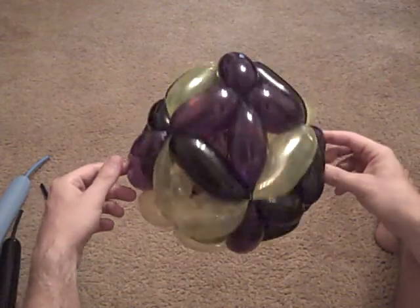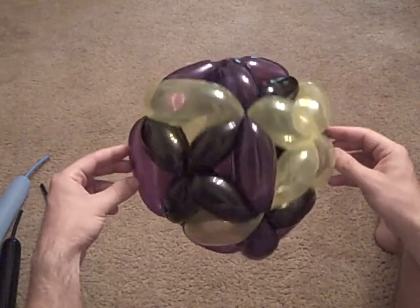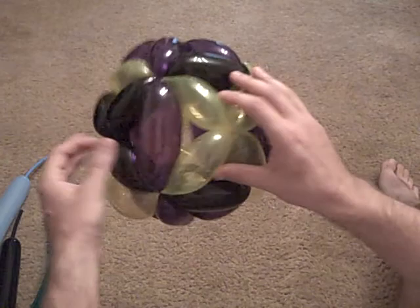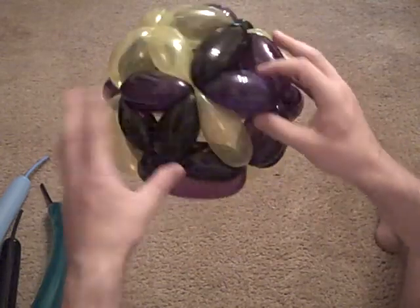Here's a new design of a balloon. What we have is a kind of a bulging cube, or a filled-in cube, where all the faces have these little X's in them.